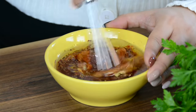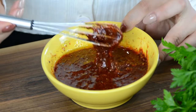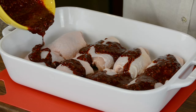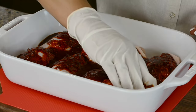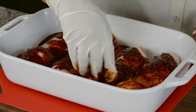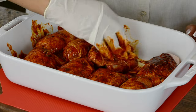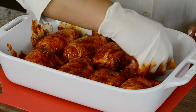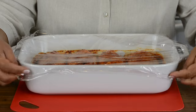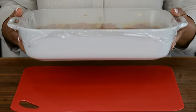Now let's whisk this up until it's all combined. This rub is going to coat the chicken thighs really beautifully and add so much flavor. Now let's coat the chicken with the marinade, making sure that all sides of the chicken have got the marinade nicely so that the flavors get right into the chicken. This is a really amazing dish to put together when you're in a pinch for time. Now let's cover the chicken thighs with plastic wrap and put them into the refrigerator to marinate for at least an hour. But if you're in a rush, you can pop them into the oven right away.